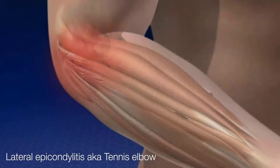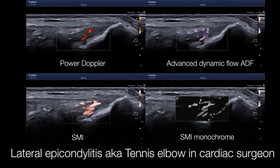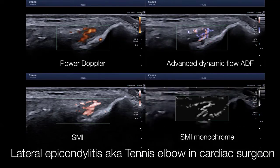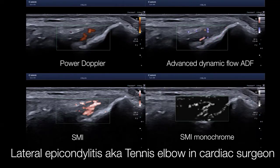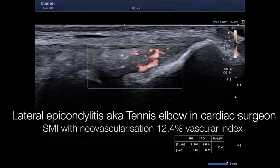For tennis elbow or lateral epicondylitis, you see here a quadruple view: upper left panel power Doppler, upper right advanced dynamic flow, and in the lower panels the superb microvascular imaging in color and in monochrome. This provides an in-vivo visualization of the vascularization in a cardiac surgeon on his right elbow who has suffered significant pain. With the help of the vascular index, you can determine by numbers the degree of vascularization determined by SMI at the extensor or common extensor origin of the lateral elbow. You can see the marked inflammation and assess it quantitatively.